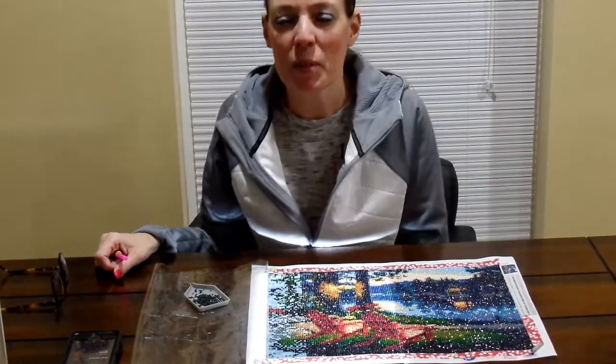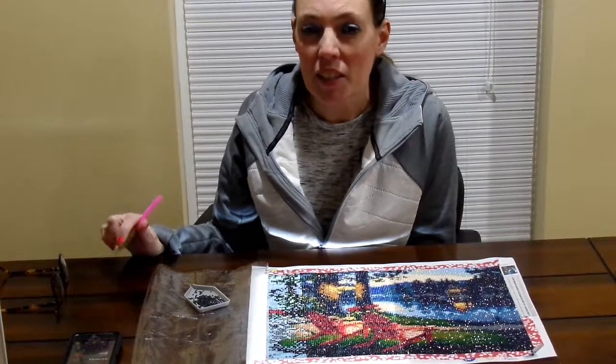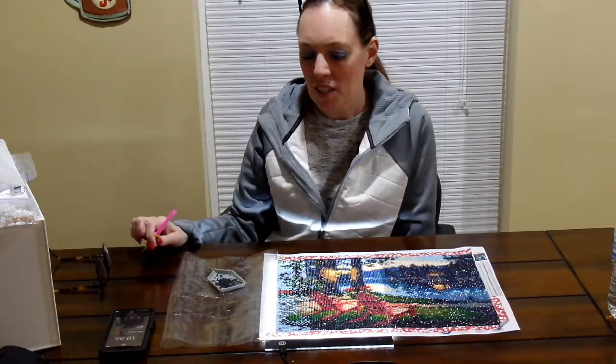Welcome to my channel, Faithy Diamond. If you get a chance, I'd like you to give a thumbs up if you like what I did today. It would also be great if you put a comment, and subscribe to me — that would be awesome.